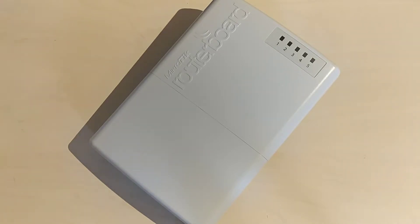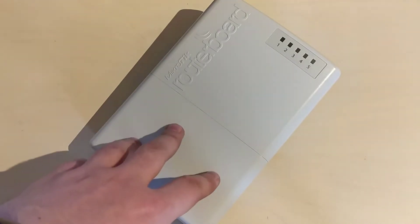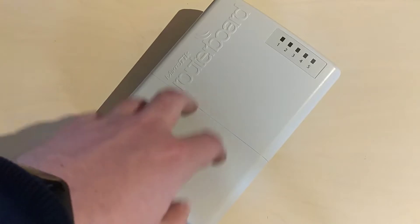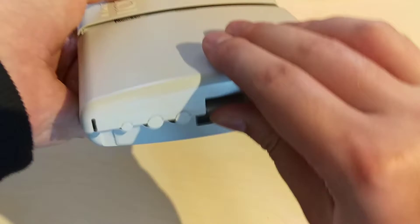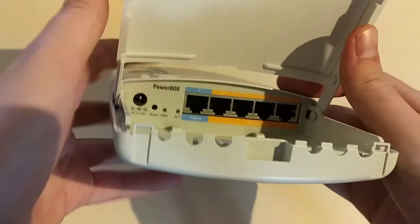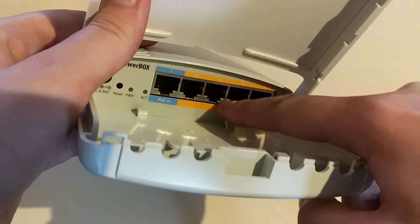The license level for this RouterBoard is Level 4. And as I said, we have five PoE ports — one is PoE in and four are PoE out, as noted on the device itself.